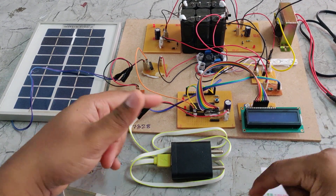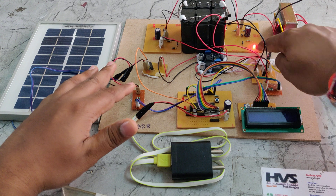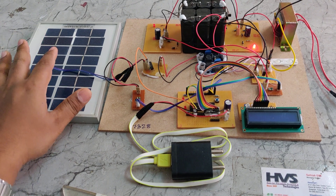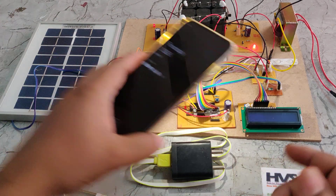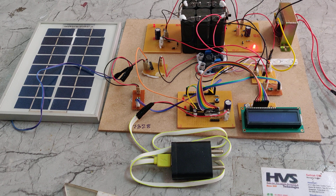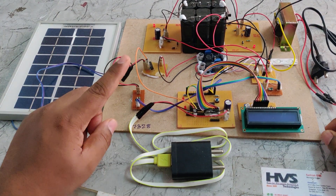Let us see the demonstration. Before the demonstration, irrespective of the solar panel, it is better to keep the battery under charging — just power on the transformer and the charge indicator light will be on. As of now there is low light intensity, so we can see low LED output from the solar panel. When we place an external light source, the light intensity slowly increases. You need to charge the battery pack either from the solar panel or the transformer for at least four to five hours — keep the battery under full charge before the project demonstration.